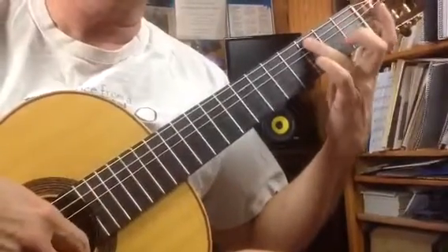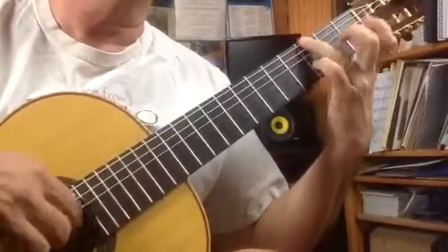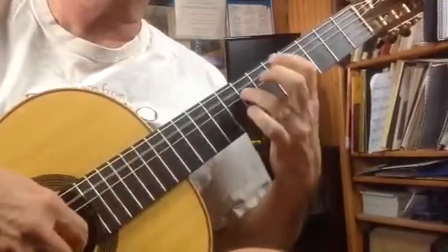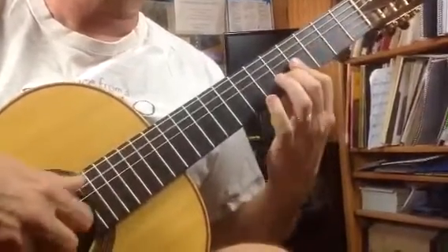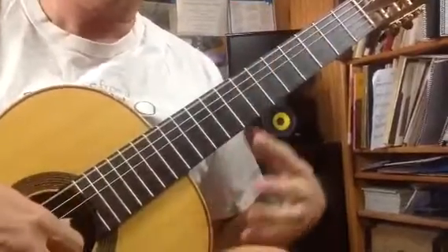This is a marker, one. One, two, three, four, five, fourth string, bar four, and this is where it says marker three.